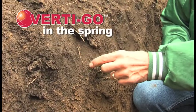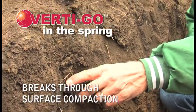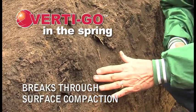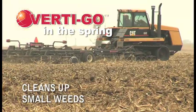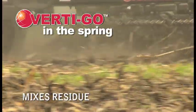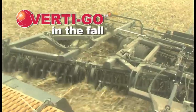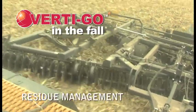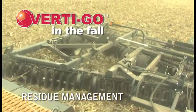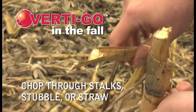In the spring, Vertigo breaks through surface compaction with ease, so you can get the most moisture, nutrients, and air to the seedbed. Vertigo also cleans up small weeds and mixes residue to prepare a smooth seedbed quickly. After harvest, Vertigo helps meet exacting fall residue management requirements. It easily chops through tough BT stalks, stubble, or straw.